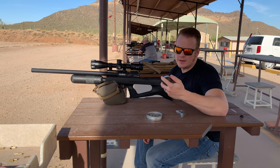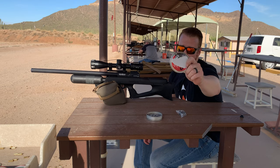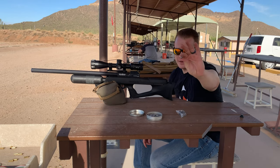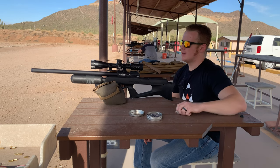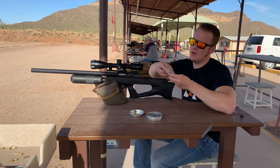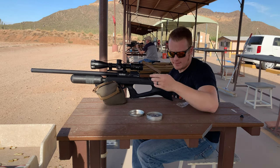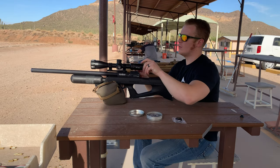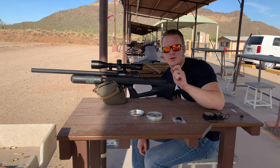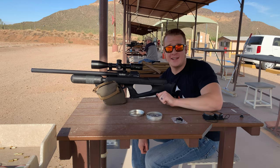For the purpose of sighting in today, we're using the 33.95 grain JSBs. These things are monsters — huge, but very accurate with this gun. I'm going to start off with the single loading tray, and then do a comparison of the accuracy when we use the rotary magazine right after that. Let's see how we do after we get sighted in. Will the single tray really make that much of a difference against the rotary magazine? Let's find out.